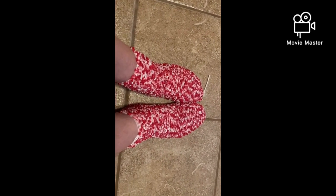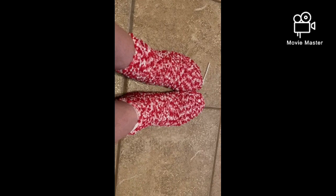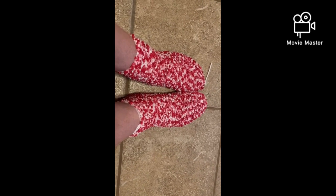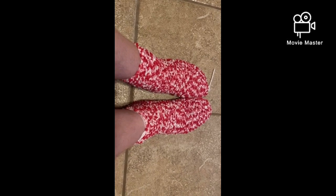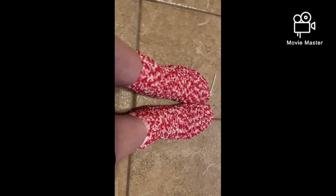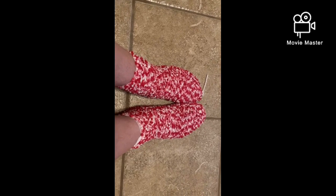I'll give you an update on part two and we'll see how it feels. But basically you're supposed to actually wash your feet before you do this, which I do. And then you're supposed to thoroughly dry them, and then put your foot into these things and strap it on.